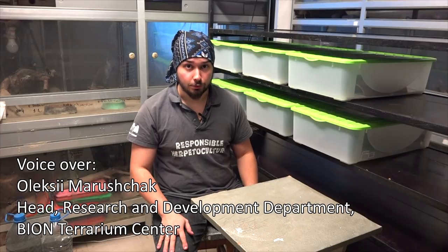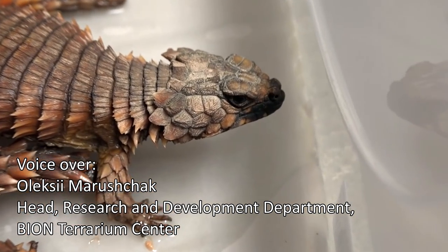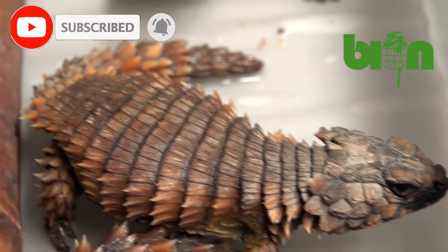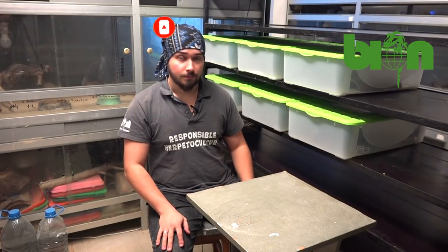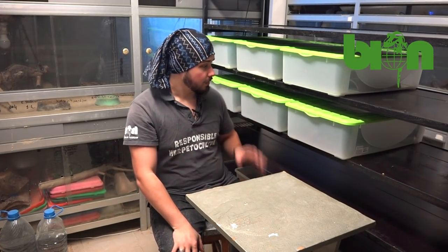Hello my friends! In this video I'm going to show you how we organize winter dormancy for our Armadillo lizard, or Ouroborus cataphractus. Most of you probably know them as Cordylus cataphractus, but Ouroborus is the latest version of their scientific name. So here is how we organize our winter dormancy for these species.